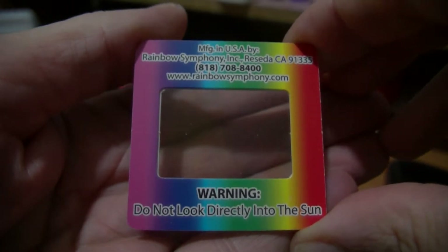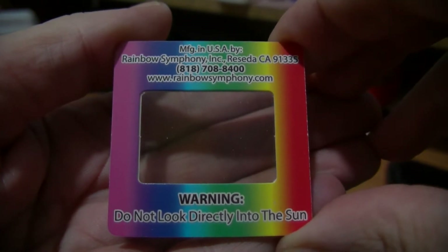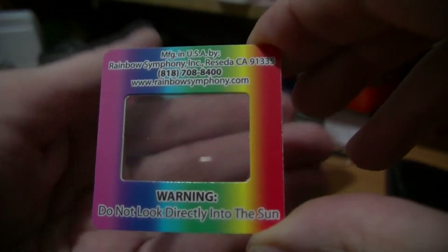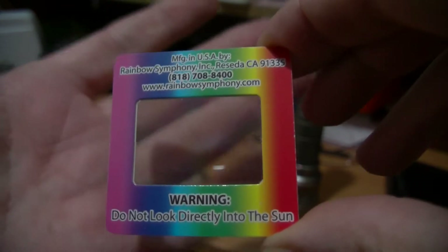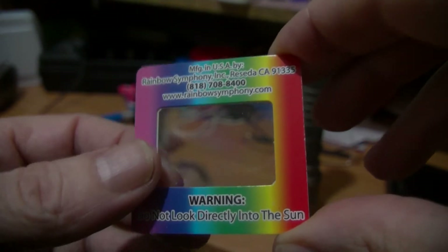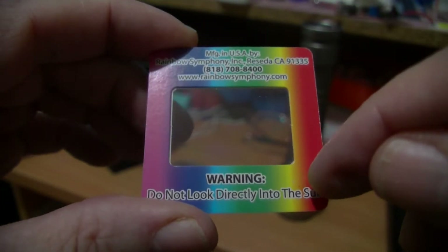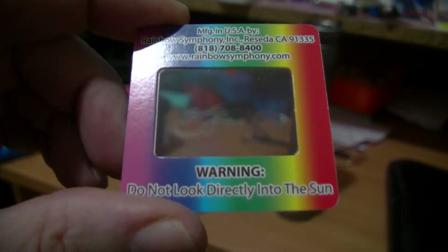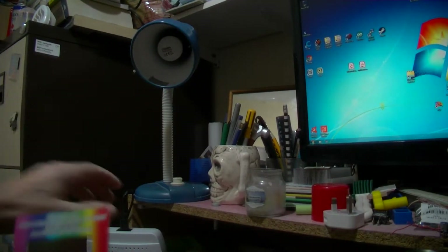This is a diffraction grating, said to be 1,000 lines per millimeter. It just looks plain, actually, like a piece of plain film. Warning: don't look at direct sun. I want to show you this with a bulb I have up here - obviously turn this bulb on, watch your eyes.